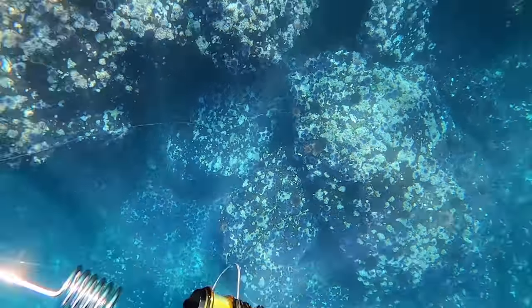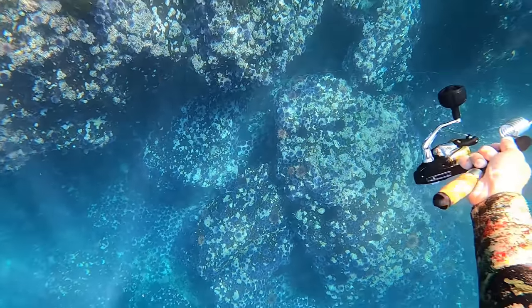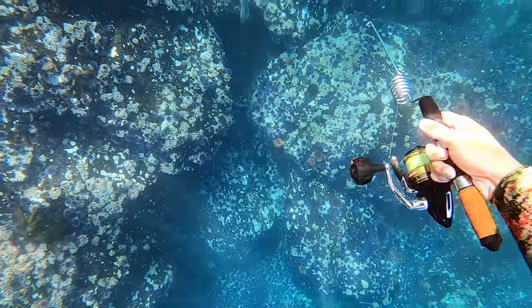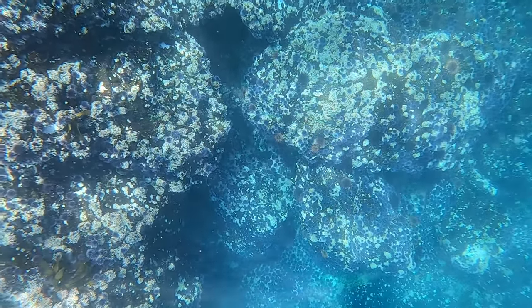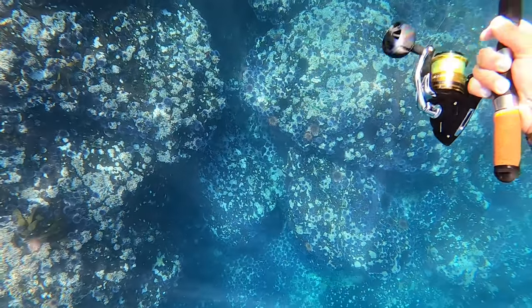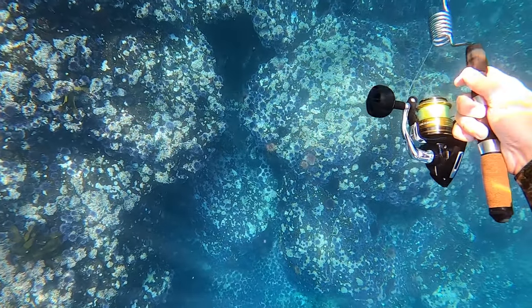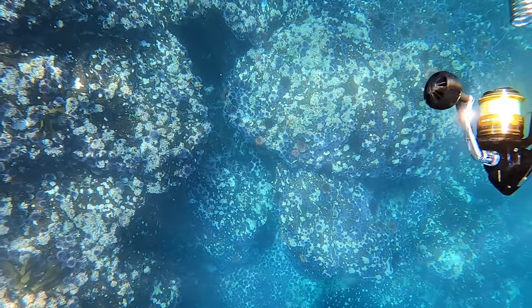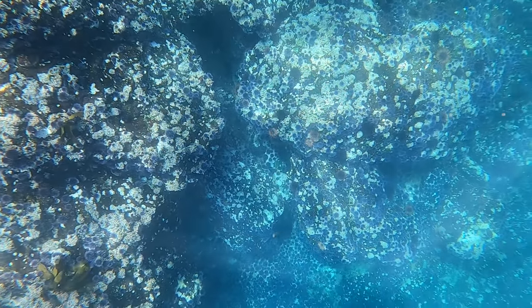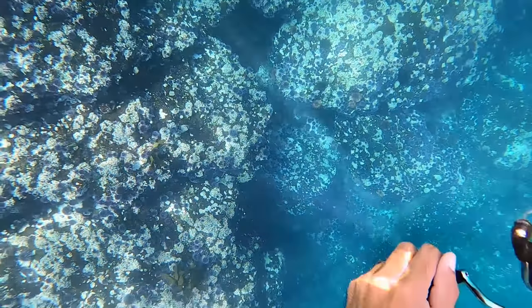Start jigging at this hole. First — did you see that? That was a kelp greenling that came down from the top. Watch again: the kelp greenling sees the jig, he wants to get it, and then he probably notices that cabazon come out of nowhere and he's like, I'm out of here. And that cabazon — that's the fish that's fighting for this jig now. He's trying to eat — he's higher on the food chain.